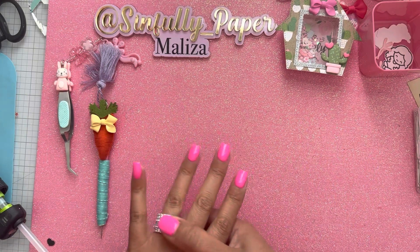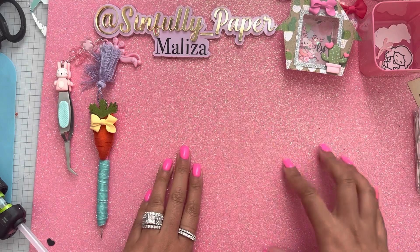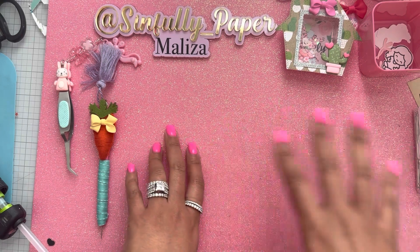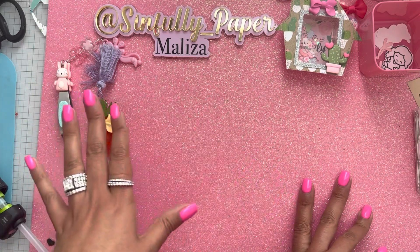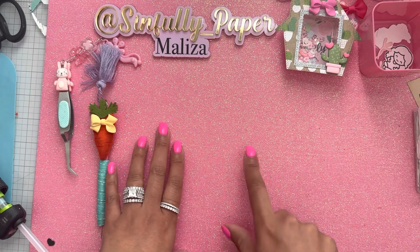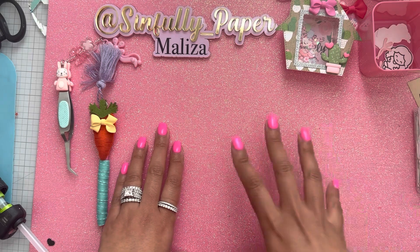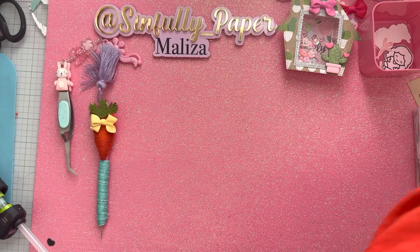Hey guys, Maliza here. If you don't follow me on Instagram, please do — at simply paper. The last couple days I've just been posting random things I've been working on. When I craft I kind of jump from one project to another because I have several ideas. Today I want to show you the armchair die from My Crafting World Designs. On her packaging it does say Nicole Silhouette designed all the dies in her shop, which is really cool.